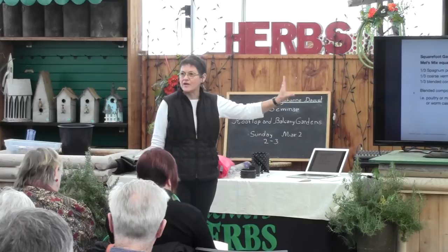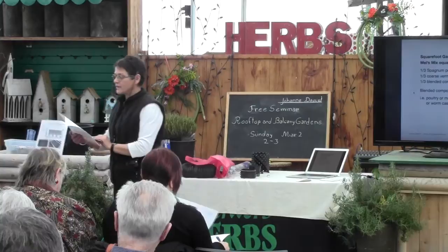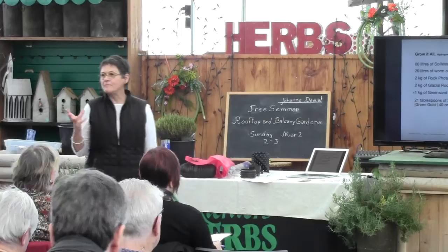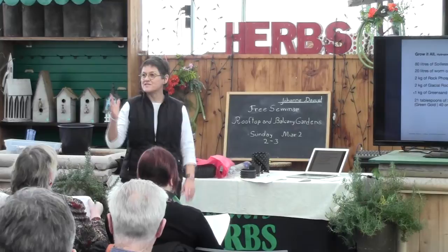That soil mixture is on your handout — I prepared a handout. The soil mixture I use right now is also on that page, and I want to talk about it. I have a hydroponic shop not far from where I live, and I wandered in one day. It was always bright lights with the word 'grow' on top.